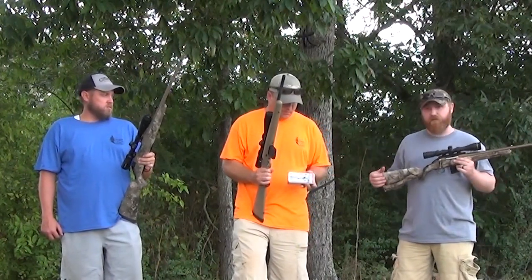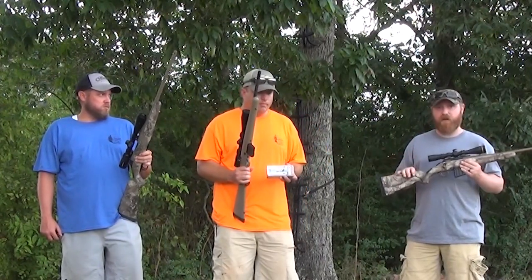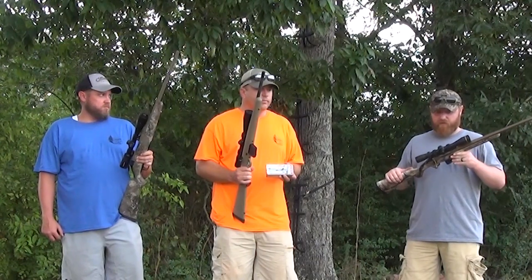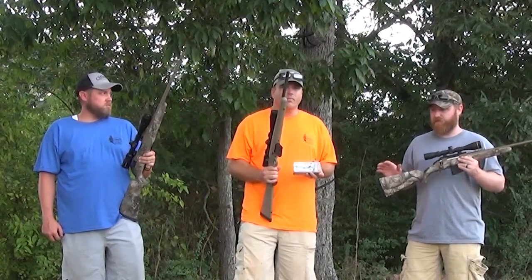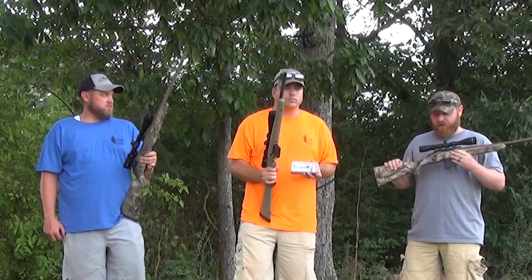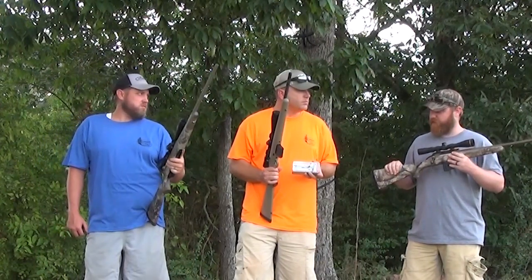I shot three deer with this gun last year with the Deer Season XPS. Two just dropped dead in their tracks — they were younger deer though. I shot a really big doe and she ran maybe 40 to 50 yards, but the blood trail was just simple. In my opinion this gun is a really good gun for a kid.